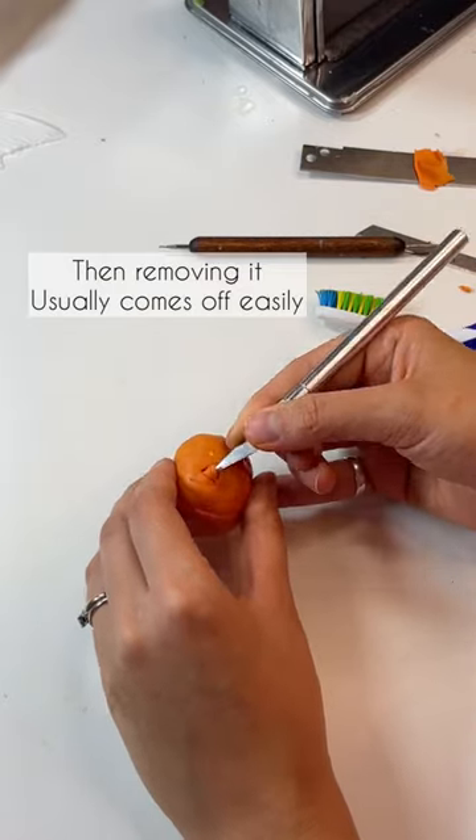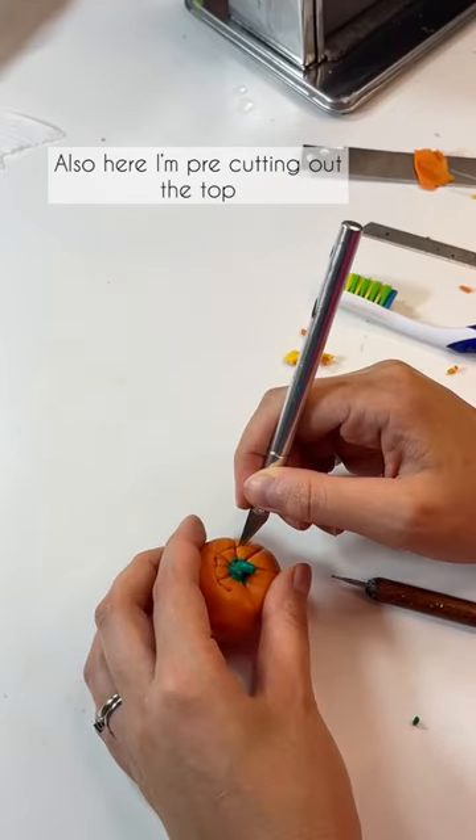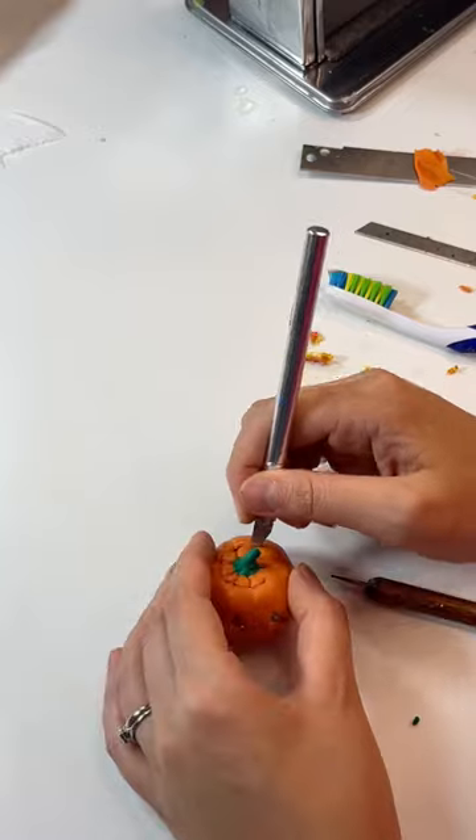I'm cutting out the eyes and the mouth. Then I'm removing it — usually it comes out really easily. I also pre-cut the top part but don't take it out yet.